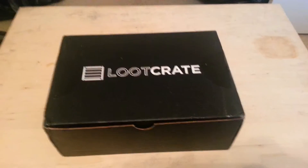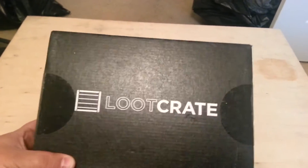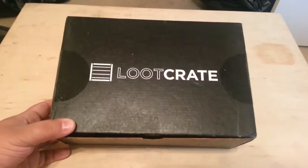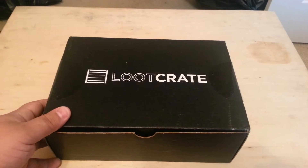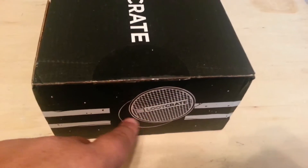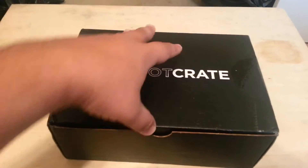Welcome back to another edition of unboxing with Luke Crate. Your boy here, Bory Macto, and this month is Heroes. It makes sense since last month was Villains, which I haven't posted a video about because I've been a little busy, but hopefully I can upload it with this one too. I knew there was going to be some Ninja Turtles, so I'm expecting at least something. Sorry for the mess — I'm kind of in the process of moving — so let's get to this unboxing.